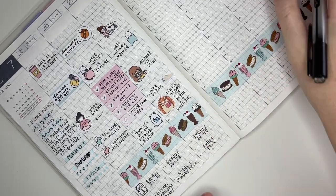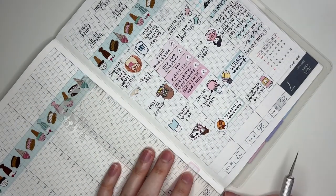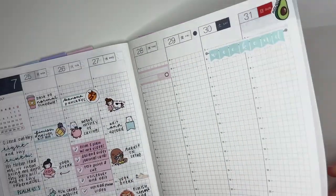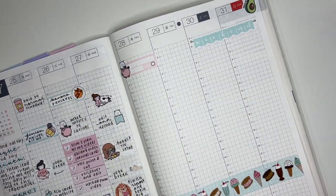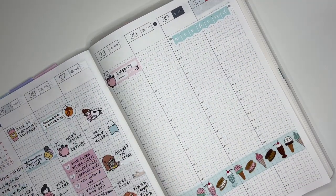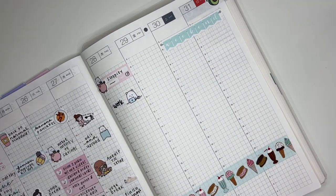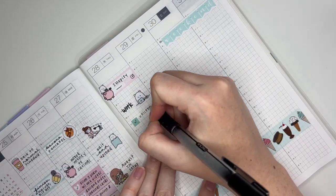Heading over to Thursday — the first thing I wanted to mark was paying a bill, so I put down a bill due sticker from my leftovers binder and trimmed it to fit the planner. Then I moved my pencil board and put down a piggy bank winston from my shop since it relates to money. I paired a computer winston with a work custom script from my shop and put down two square stickers to list stuff I wanted to get done, including some designing for the anniversary sale.